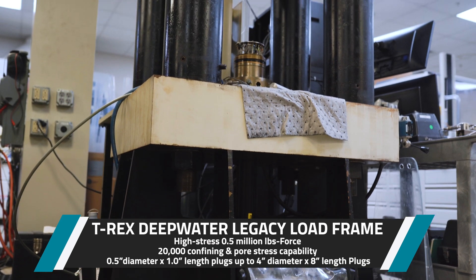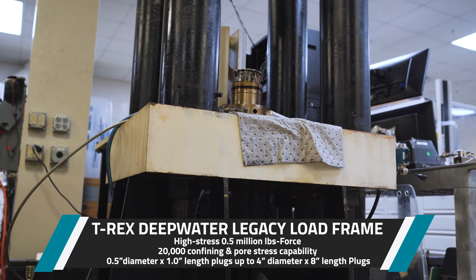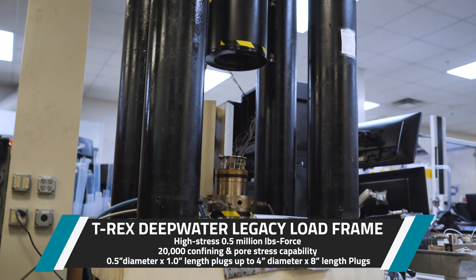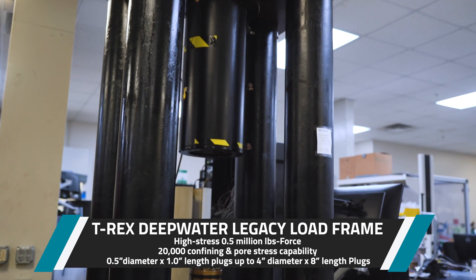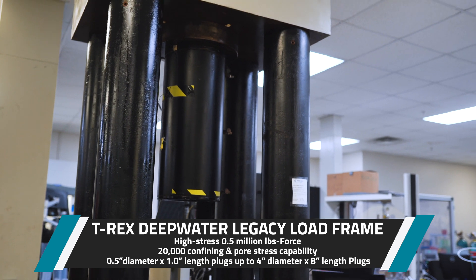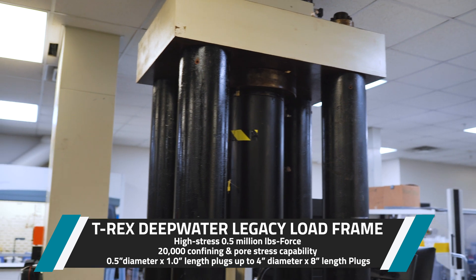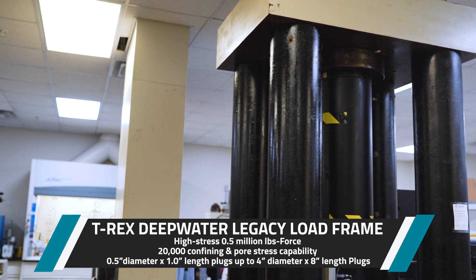We have a deep water legacy load frame named T-Rex that can do high stress — half a million pounds force. It can also do 30,000 confining and 30,000 pore stress capability. That's for our higher stress, deeper samples, deep water type applications. It can also handle bigger samples, up to four inch by eight inch plugs.